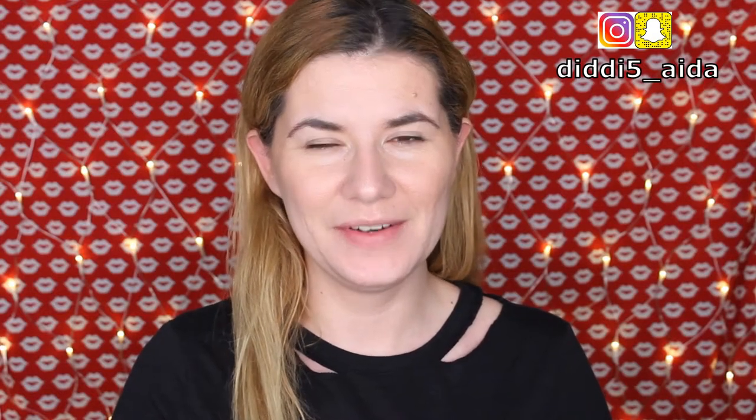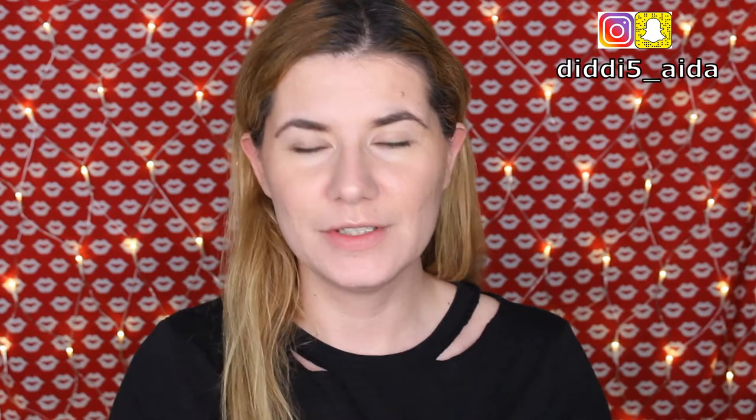Hi everyone and welcome to this video, and if you're new, welcome to my channel. Today we are going to do swatches and a review of the new lip paint metallic from L'Oreal and their eye paint. If you want to see that, please keep on watching.